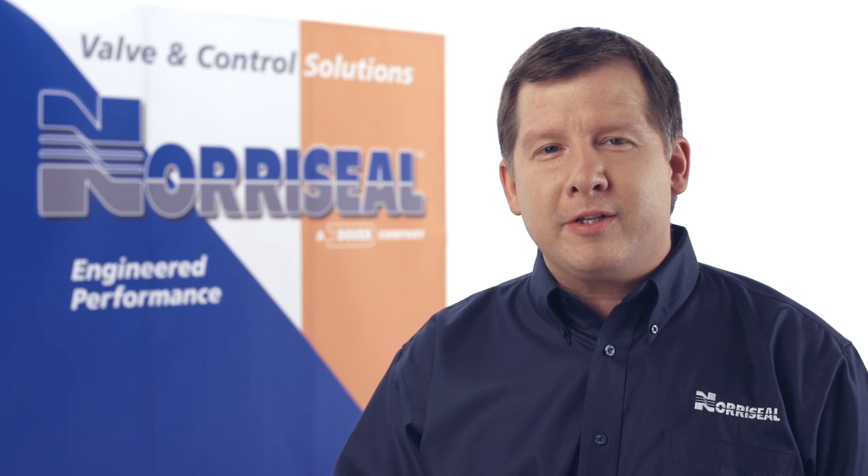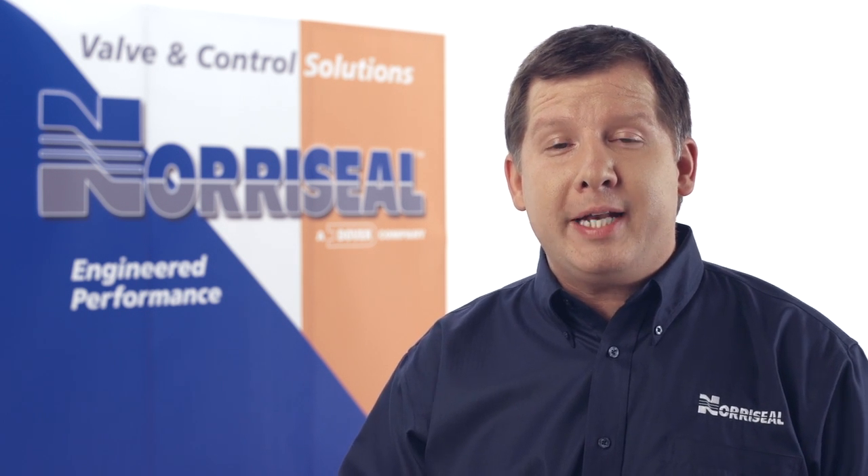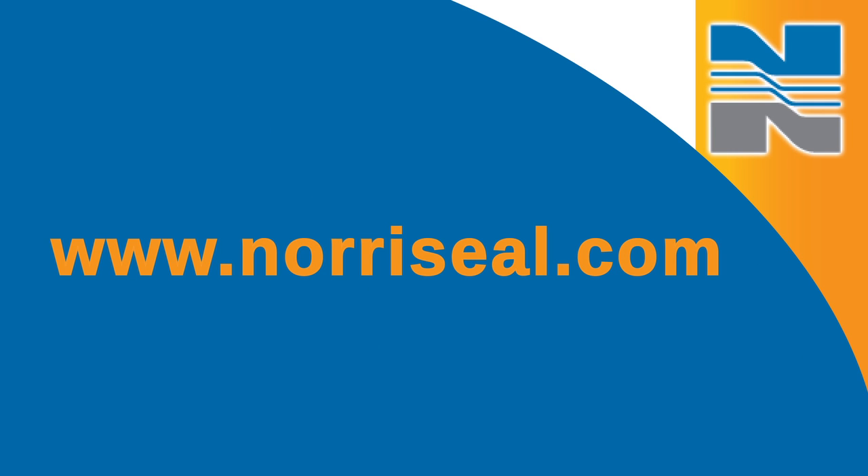For more information on installing the Series 1005P1 liquid level switch, download our Operations and Maintenance Manual at www.northseal.com.